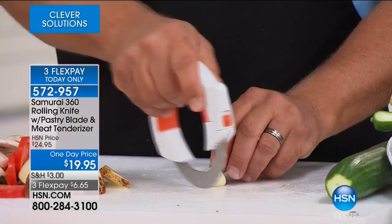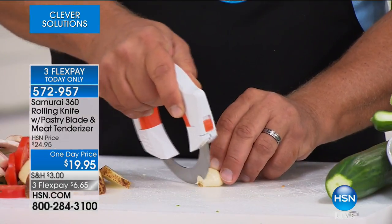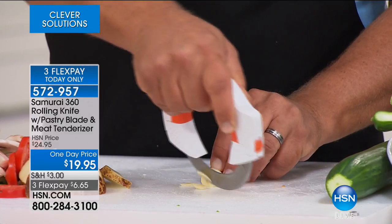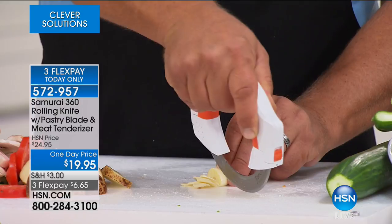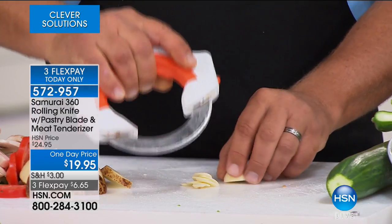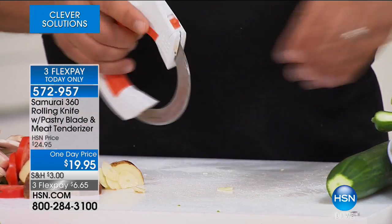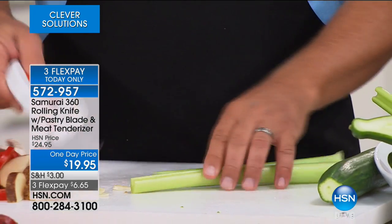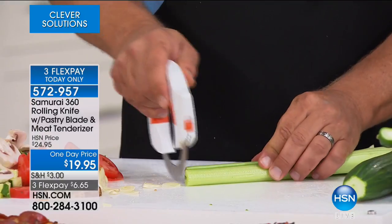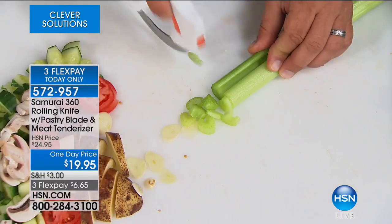You can also get as precise as you like. Because it's rolling on the cutting board, you're always in control. If you want to slice up some garlic for sautéing, you can do that. Because you're always in control, that blade is always in constant contact with the cutting board. The blade's razor sharp, so it'll do a lot more work than a normal knife — all you do is roll it.